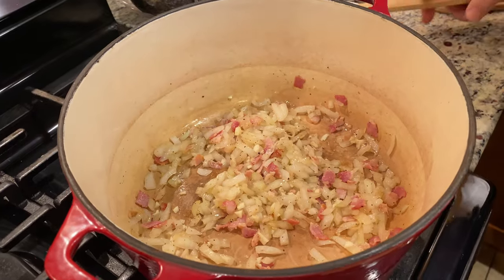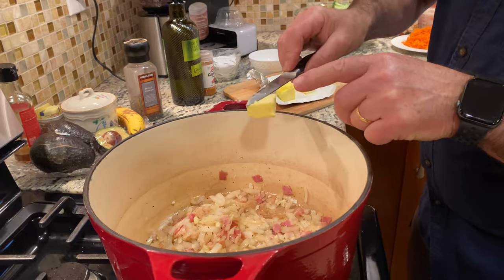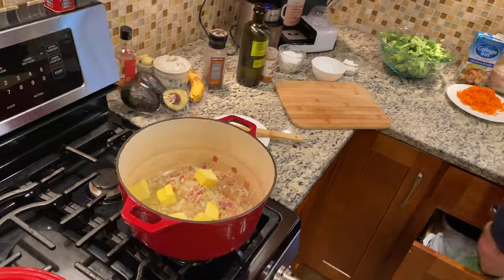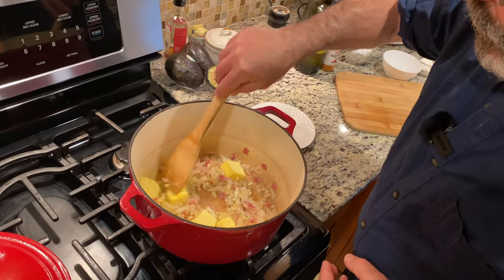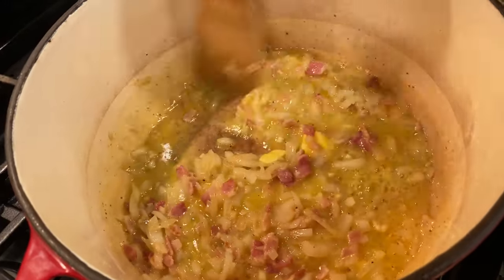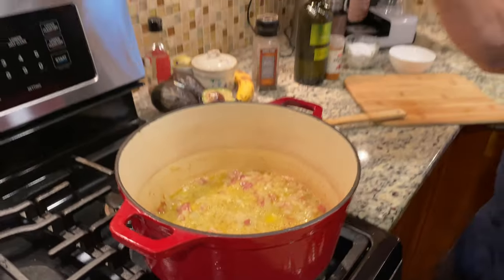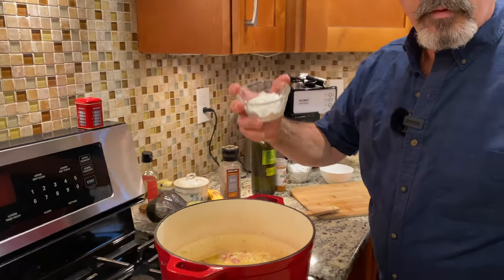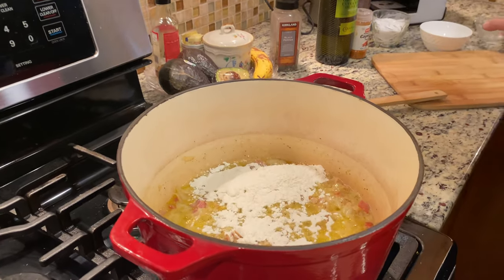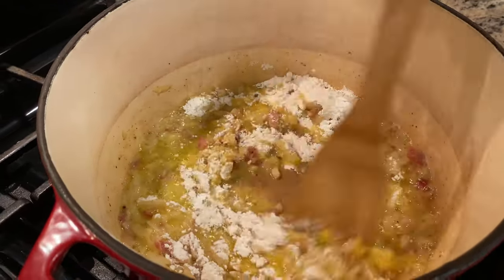With all this happening, in just a few minutes I'm going to add the butter — about eight tablespoons of butter. You see the color on that? It's a nice fatty butter. Happiness is happening. We're going to cook the flour next. I have a quarter cup of all-purpose flour, and you want to cook this flour to take that raw flavor out for a minute or so.